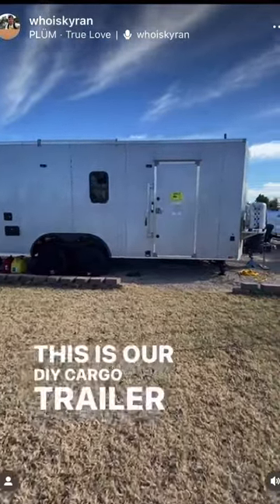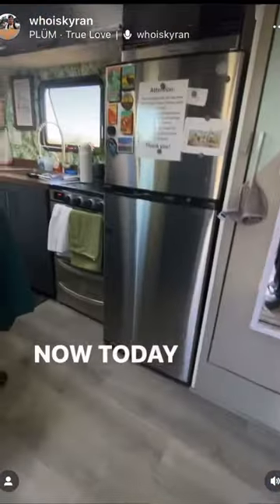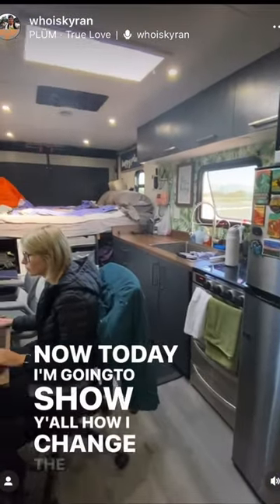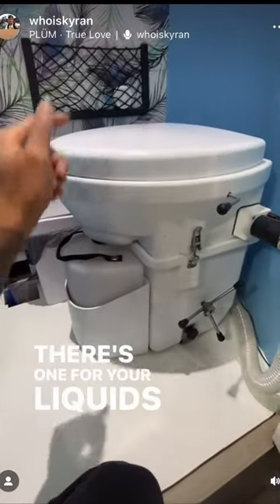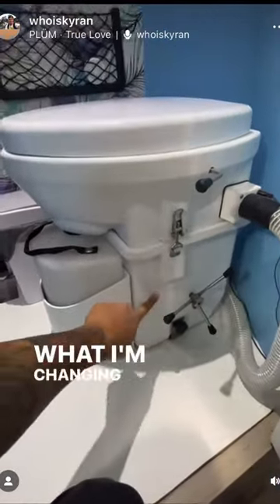This is our DIY cargo trailer conversion that we live in full time and travel around the U.S. Today I'm going to show y'all how I changed the compost toilet in here. There are two separate compartments to this: one for your liquids and one for your solids, which is what I'm changing out today.